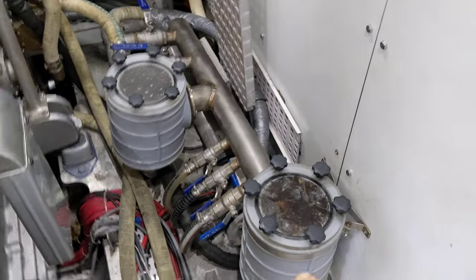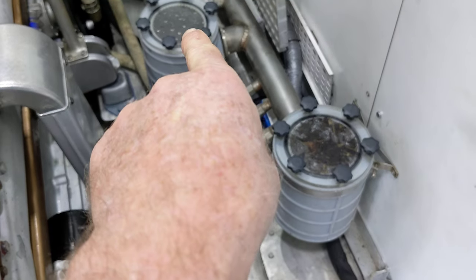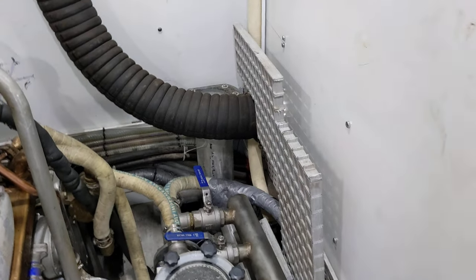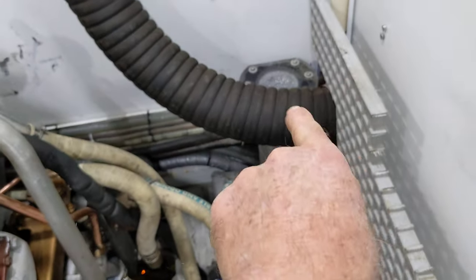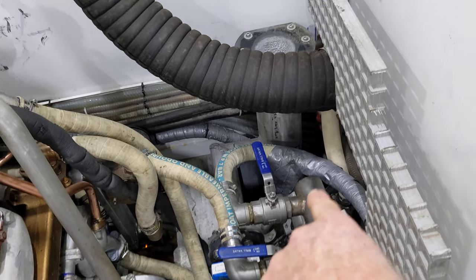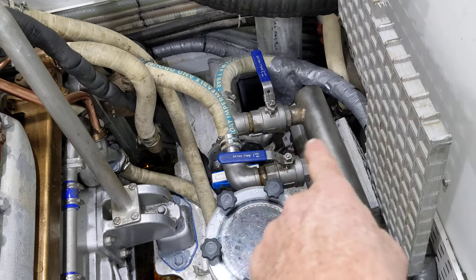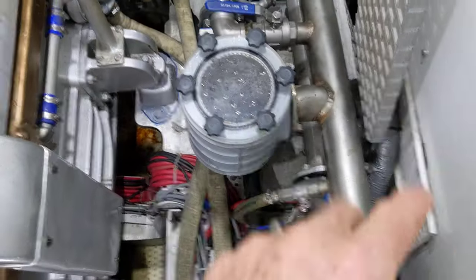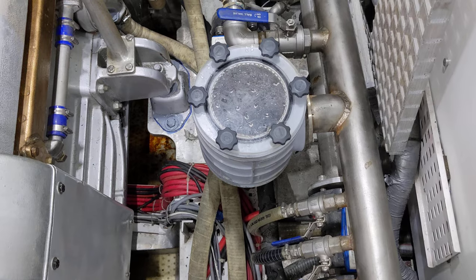These are the two strainers for the intake seawater. This is one of the sea chests back here hiding behind the exhaust hose. Sea water comes in here — this is welded into the bottom of the hull — sea water flows down this tube and depending on which valve we've got open, goes through either this strainer or this strainer, so we can instantly switch over if one of them gets clogged.